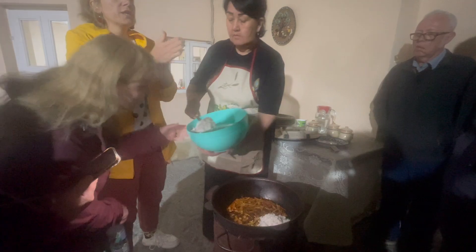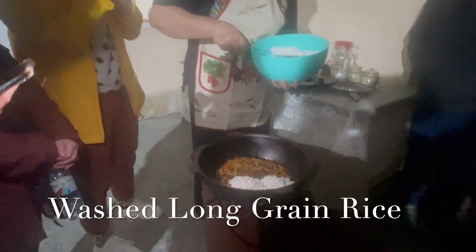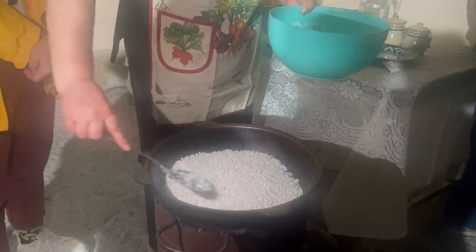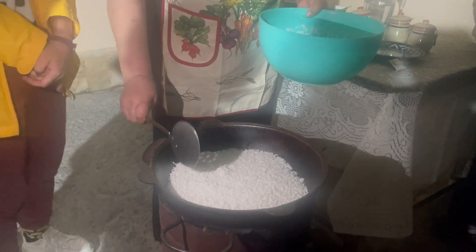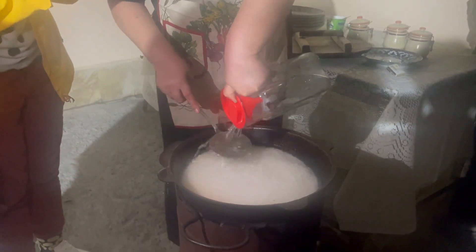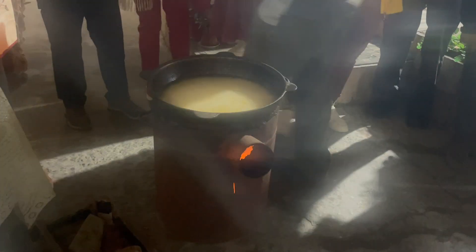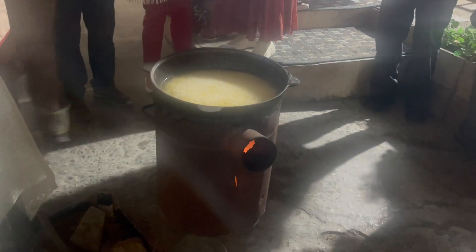Next, the rice that had been thoroughly washed and soaked is layered carefully, followed by a careful layer of water about an inch above the rice. With the lid on, it cooks for another 20 minutes.